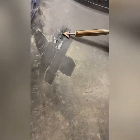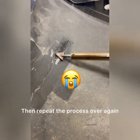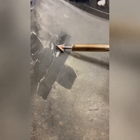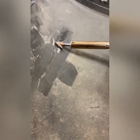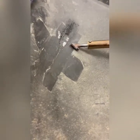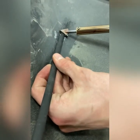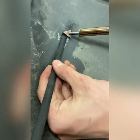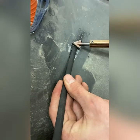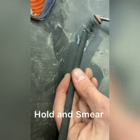That part looks pretty good. I'm gonna start heating up this part to keep going. It's kind of hard to hold — it's getting hot. Hold it, smear it.